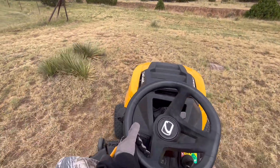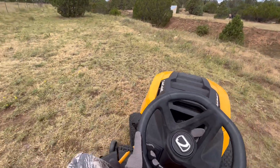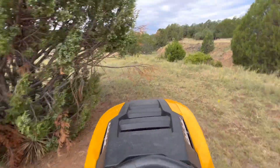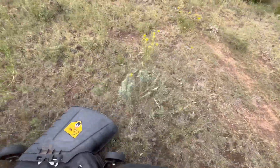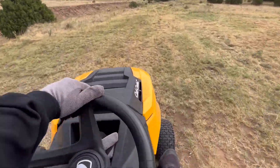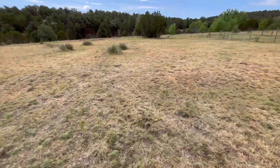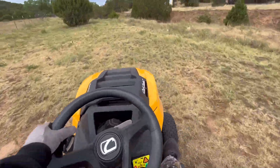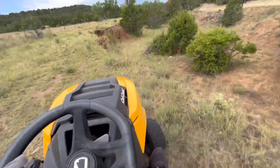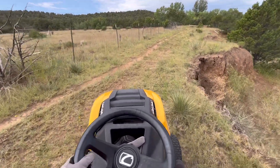I like to cruise my four-wheeler so I like to keep my trails clean. I just cruised all over the place, but I like to maintain these trails — very important to me.